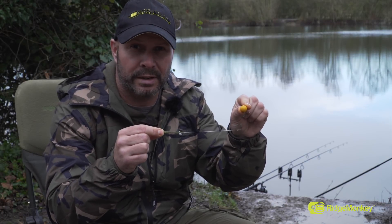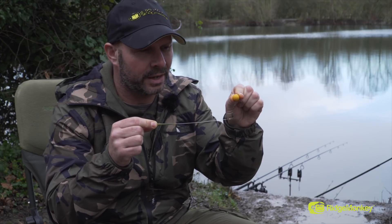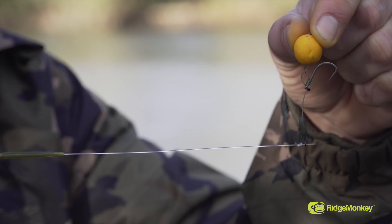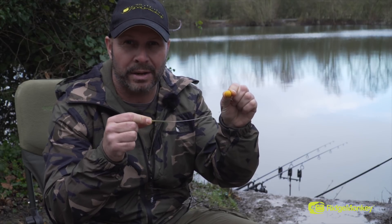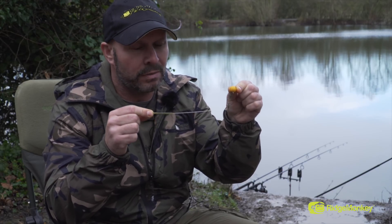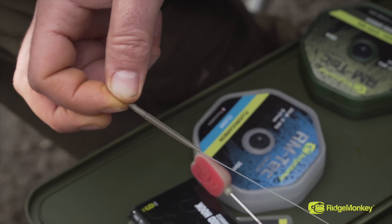The hinge stiff rig is probably one of the most famous big fish rigs ever invented. I've been using this for about 20 years now on and off, and I could count on one hand the amount of hook pulls I've had. I'm going to run you through how to tie it and why it's so effective.